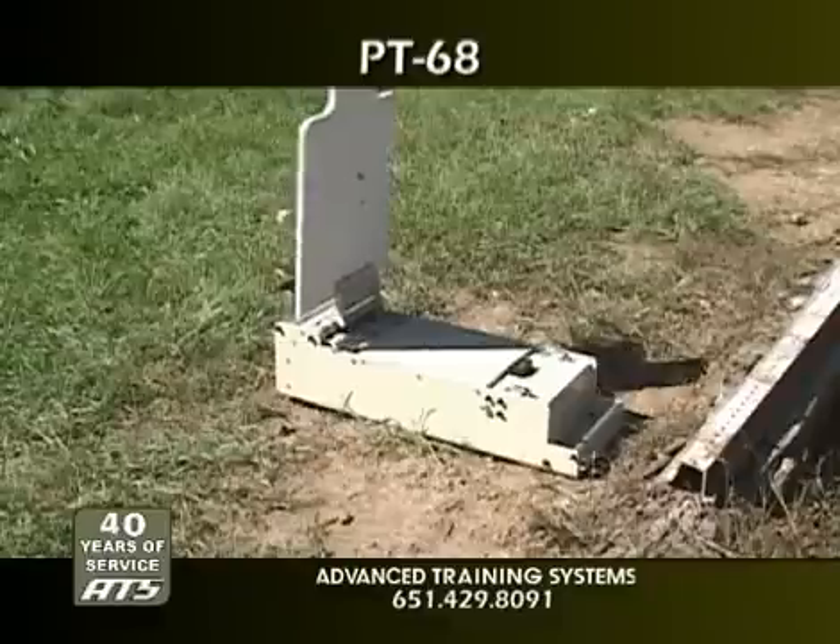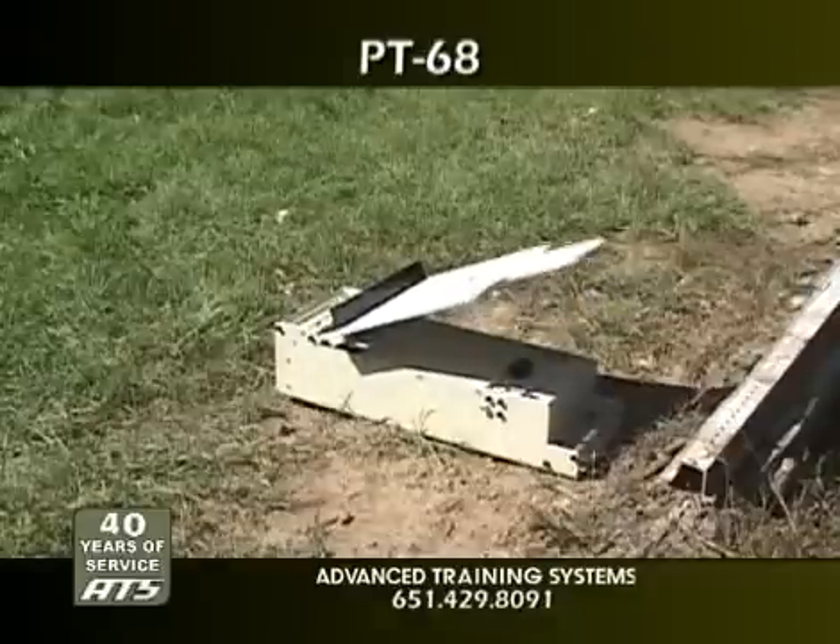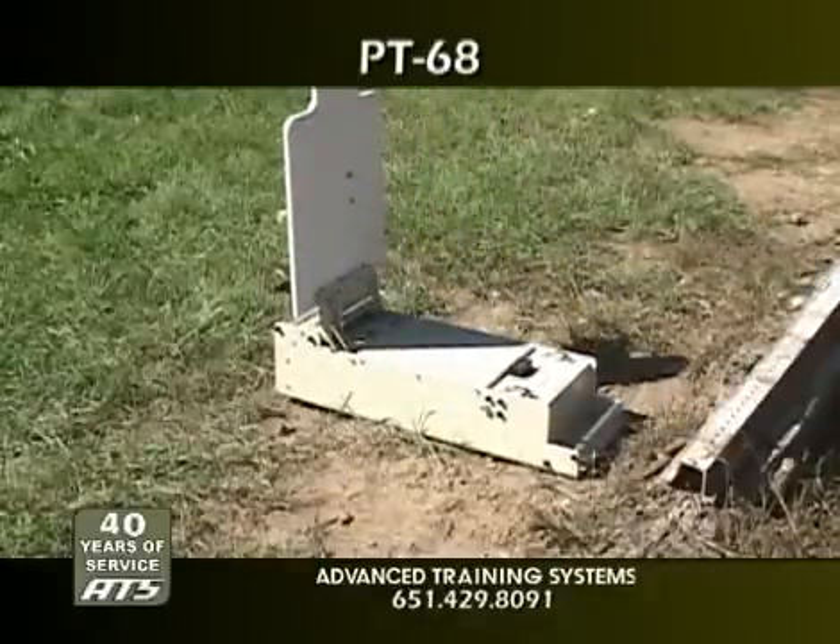The PT-68 portable sniper target can be quickly changed from a conventional high-powered pop-up target with hit sensing to a shot reactive target capable of withstanding high-velocity rifle rounds.